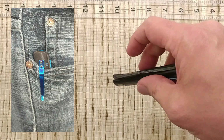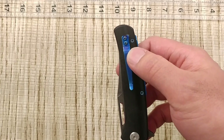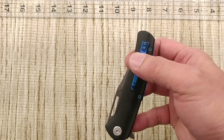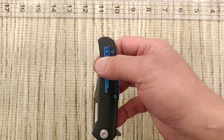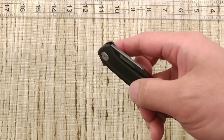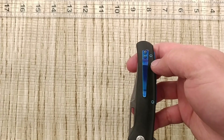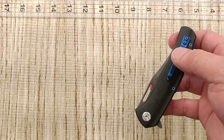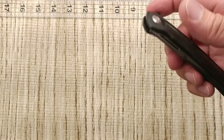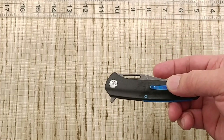It's right-hand tip-up carry, and that's where a lot of people won't like it — the flashiness of the clip and the fact that it's not a deep carry. It works well enough, but you'll see how much sticks out of your pocket. I would have preferred a regular loop-over clip — you'd still have a little sticking out, but not as much. Extraction weight was about 1 pound 7.8 ounces, which is decent.